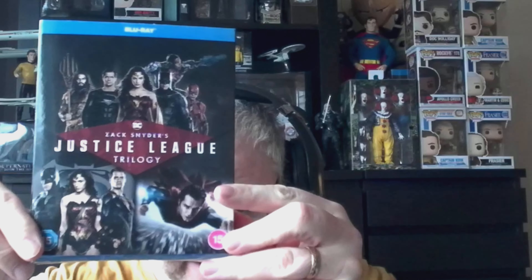Hello everybody, welcome back to Screen Styles and welcome to another unboxing video. Today I'm going to be taking a look with you guys at unboxing Zack Snyder's Justice League trilogy.